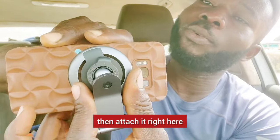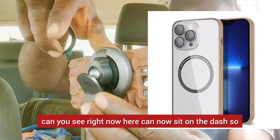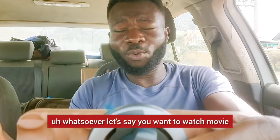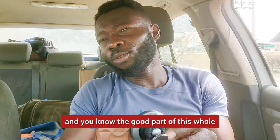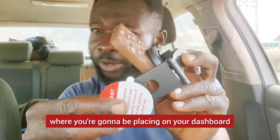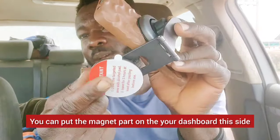Pull this off, take this off, then attach it right here. Then this part can sit on the dash. When it sits on the dash you can use it as GPS or watch a movie when you're not driving — perfectly cool. And the good part is it won't fall apart. Don't forget the five-hour wait — this sticky side goes on your dashboard. You can put the magnet part on your phone but this sticky side is what attaches to the dash.